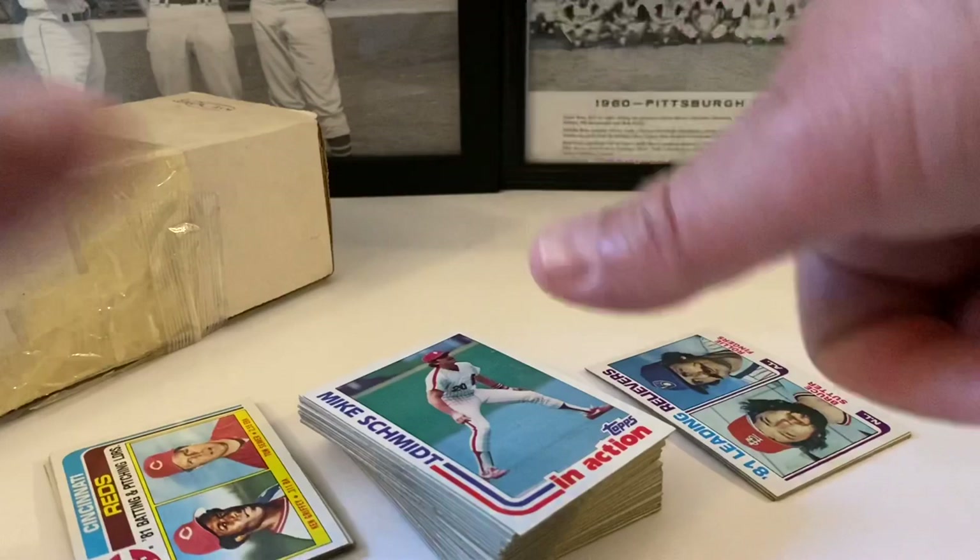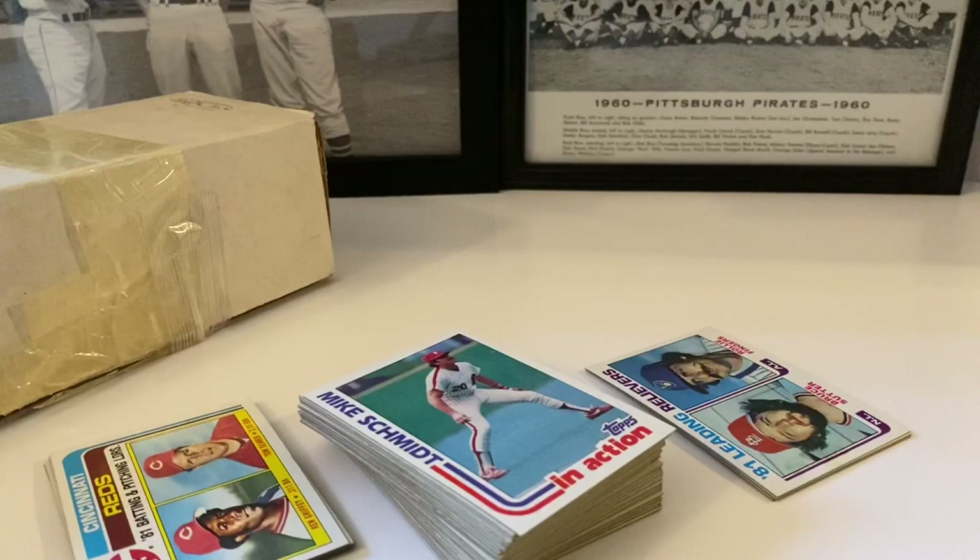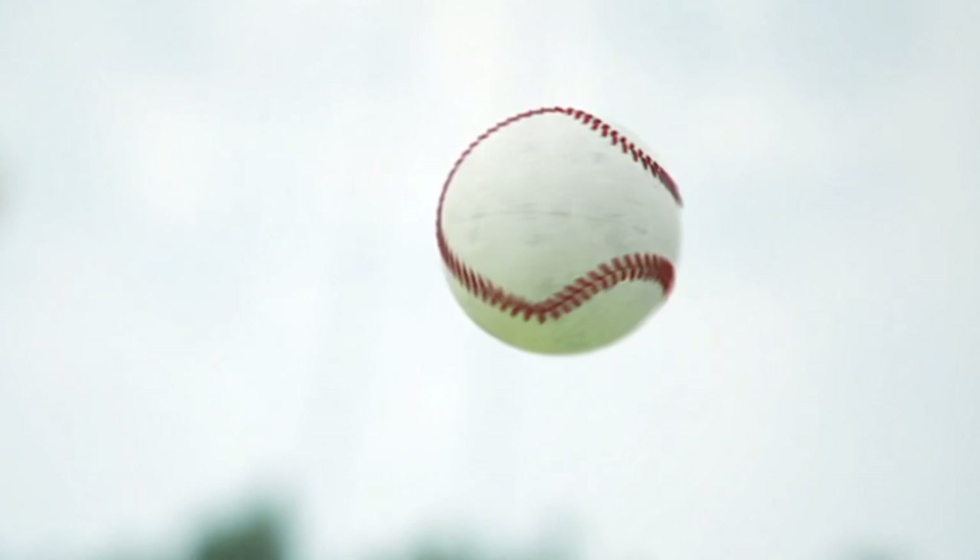If you're not subscribed, hit that subscribe button below, and a thumbs up down below is appreciated. This mystery box of 82 cards — it would have been nice to find the Ripken in here but hey, can't win them all. We got a lot of good ones out of this box so no complaints. Share this video with your friends and loved ones, eBay store link is down below in the description. More videos coming up — really cool stuff for the rest of this week, Wednesday, Thursday, Friday. This is John from John Sports signing off — we'll see y'all soon.